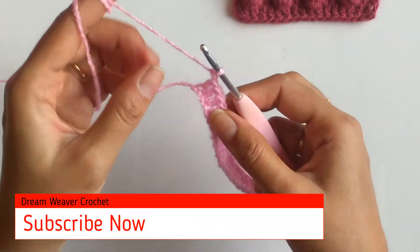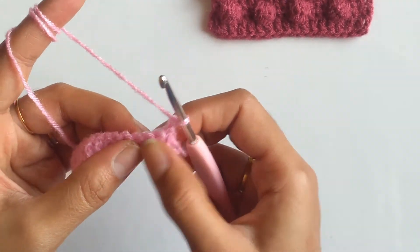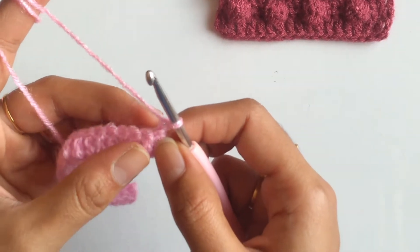First I need to chain 1 and turn my work. Now in the first 5 stitches I will be working 1 single crochet each.